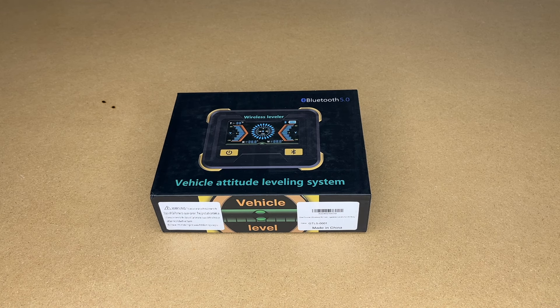Welcome! In this video I'm going to be taking a look at this GAN Toucan wireless RV leveling system. This was provided to me by the distributor, but they're not compensating me for this video and they're not reviewing it before I post it. If you find this video helpful and you want to purchase one of these, I'll put a link in the description, and if you use that link it helps me out a little bit and doesn't cost anything extra.